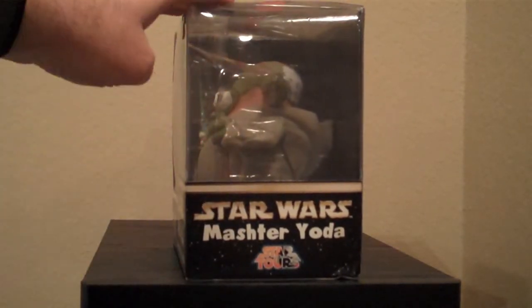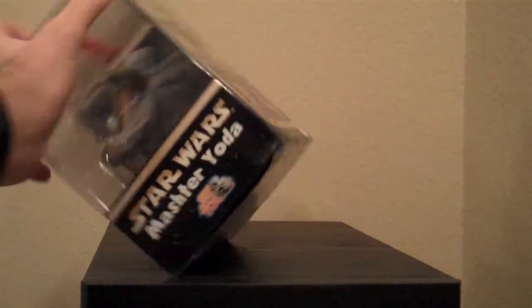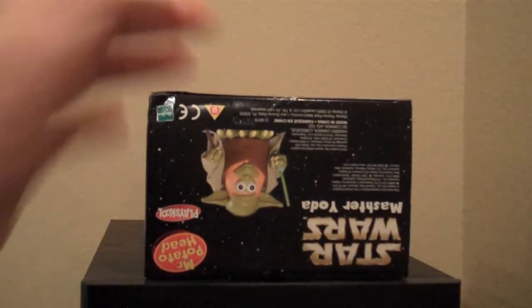On this side we have a clear panel where we can see Master Yoda from the side. And on the bottom we have another picture of him.